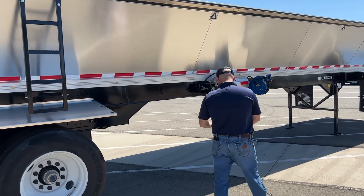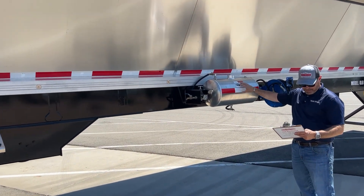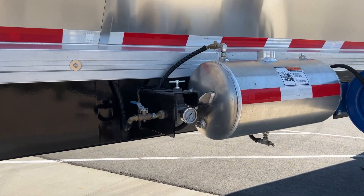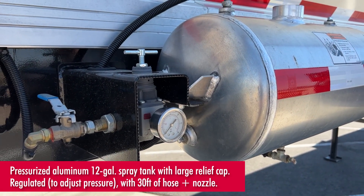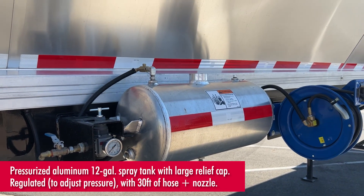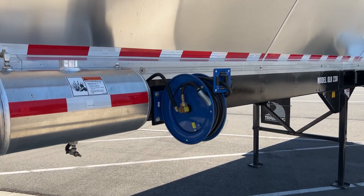On the side here we have an aluminum pressure tank — I can't remember exactly how many gallons — but you can put material in it to avoid anything sticking on the inside. It also comes with a 30-foot hose.